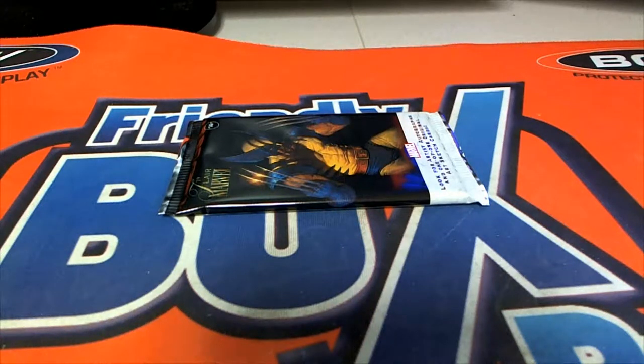We got a 2019 Flare Marble pack here for Mallory D. Good luck, let's see a good hit.